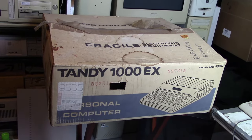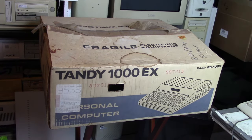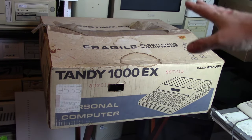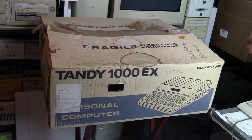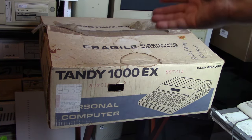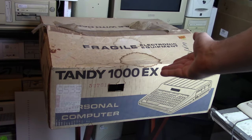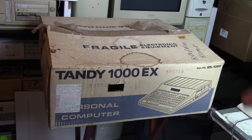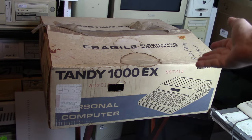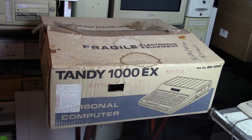So here's our Tandy 1000 EX. Let's talk about the machine itself a little bit after we get it out of the box. I do have this box. I generally don't really like having stuff boxed because a lot of times if I'm going to use it, I take it out of the box, set it up, and I'm using it. And then I can't just throw the box away, so I have to store the box somewhere.